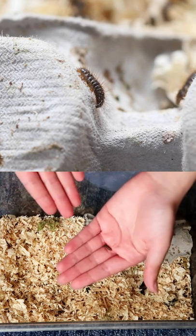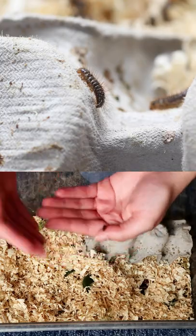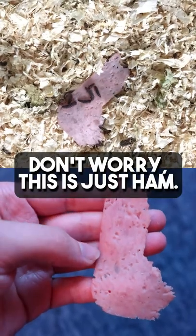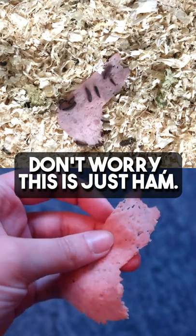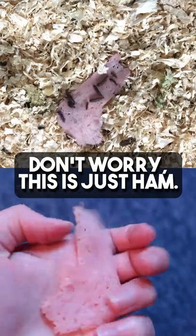There is just one other thing you should probably know about them. They're known for eating flesh — like actual flesh. People will use them when they're doing taxidermy and they want to get the skin off of the bones without damaging the skeleton.